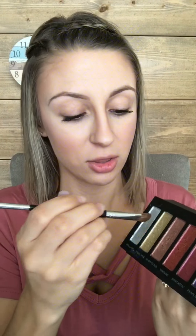I already started with our eye primer, which is going to make the colors true to color and really help stop creasing throughout the day. It's very, very important. I'm going to start with the angled side of our angled sponge brush. We're starting with Suspicious — this color is a great transition color.